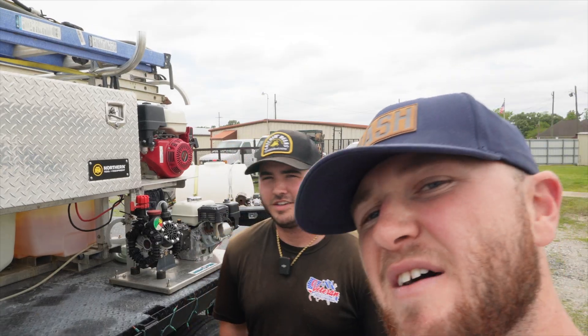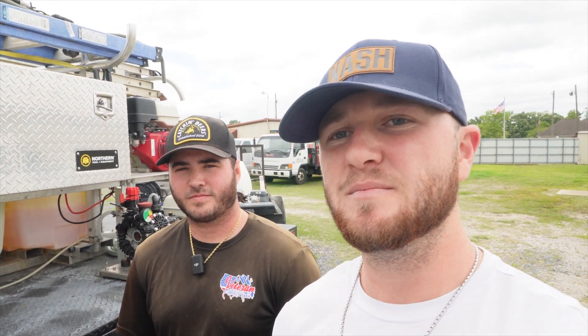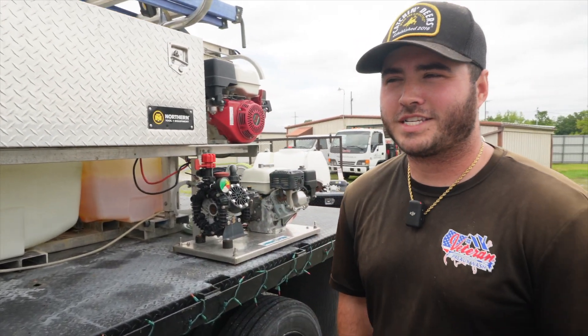Anyway, we got an updated skid build from the last time y'all saw it in the back of Kale's truck. We've since then bought a new truck, stickered it all up, and upgraded a few other things. It's not very much — it's pretty much the same as it was last time we videoed the skid build. But there are a few things that we have upgraded, and Kale's gonna tell y'all about it.